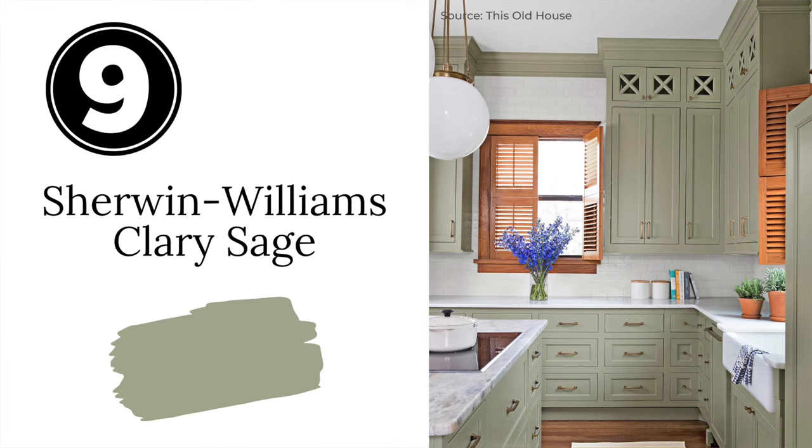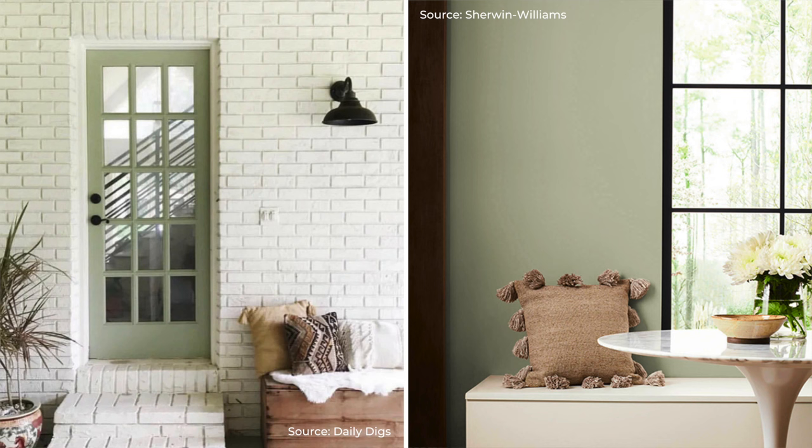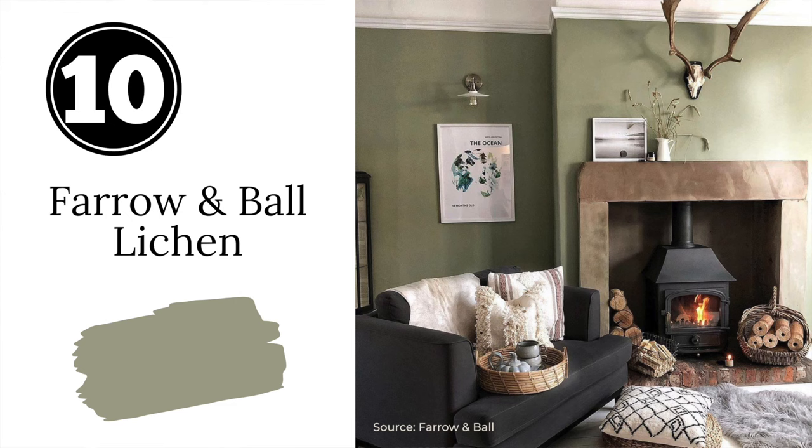Next we have Sherwin-Williams Clary Sage. Clary Sage is another paint color that is well known in the design world. It has a lovely softness to it and it just seems to work everywhere it's used. Clary Sage is also a great sage paint color for kitchen cabinets.